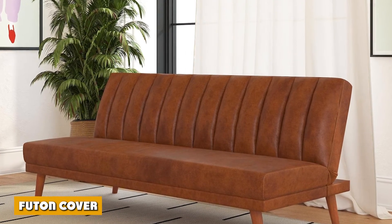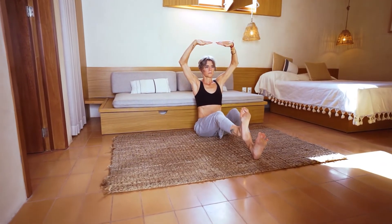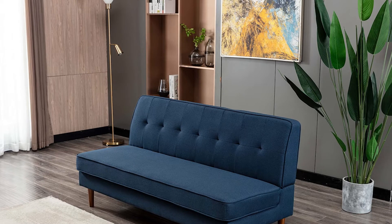A futon cover is the final element in the futon's design mechanism and is considered the most apparent and visible part of the futon. It adds protection to the futon from spills, dirt, and other elements that can affect the aesthetic of the cover.